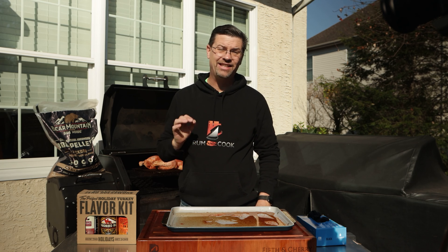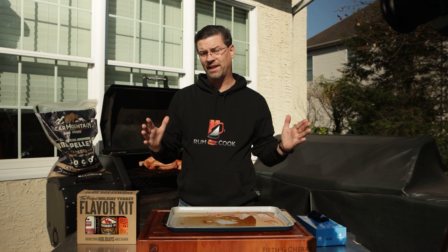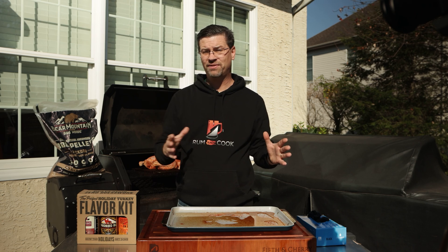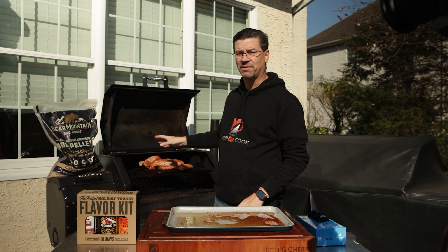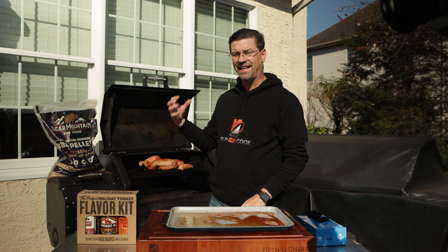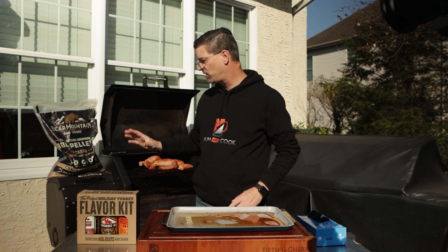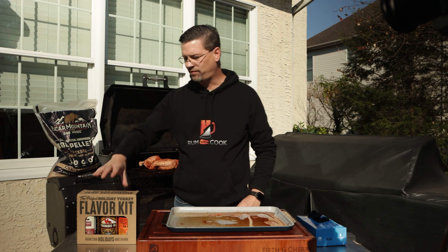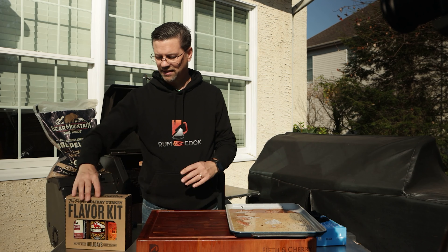At 160, the Yoder puts out a ton of smoke — it's great for holding temperature and keeping food warm, but for a cold smoke where we want to get a bunch of smoke in without actually cooking it, it's ideal. I want the most time I can at low heat to get smoky flavor. We're going to let this roll at 160 for a good hour.